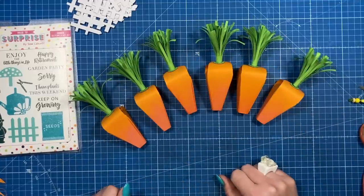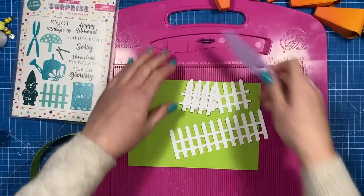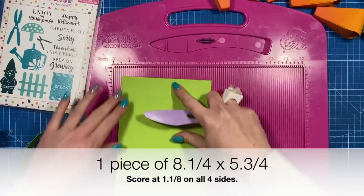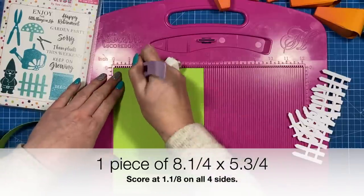That's all six done. If you want, just add a little sentiment on the front — they'd be nice little table favors on their own. But now I'm going to make the little carrot patch tray for them all to sit in. To make the box, cut a piece of eight and a quarter by five and three quarters, and score at one and one eighth on all four sides.